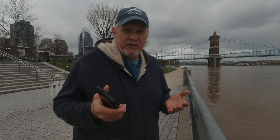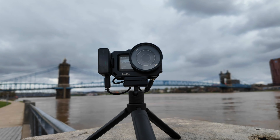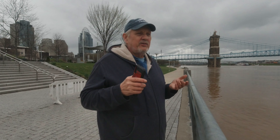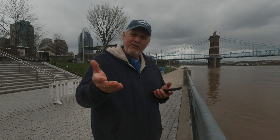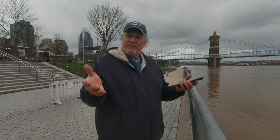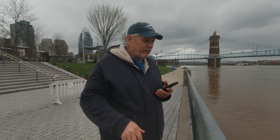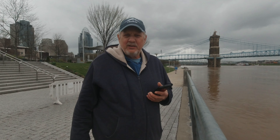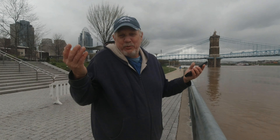If you can find it used for like 100 to 150 bucks, I'd jump on it. I was thinking about selling this, but after looking at it more I'm like — man, I'm going to start using this thing again. More vlogs coming up. I don't see why not — it is a fantastic camera and it still works really, really well.